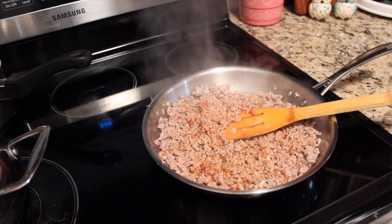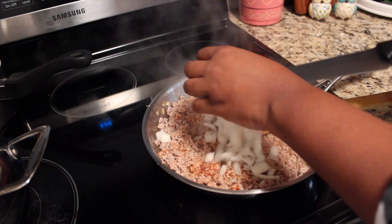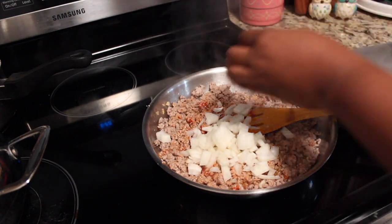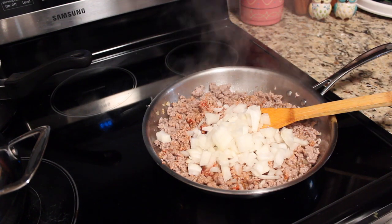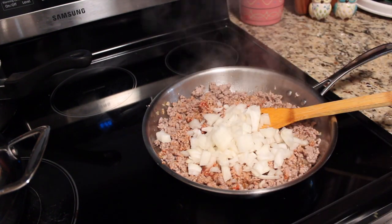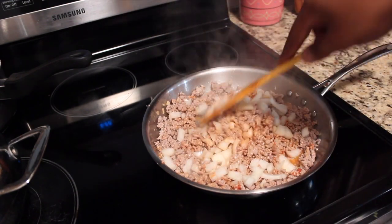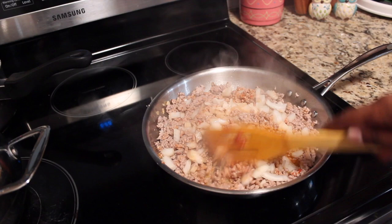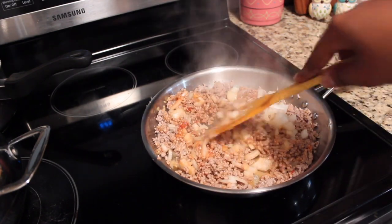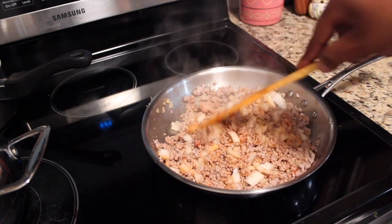I'm going to make sure it gets all in there. Now I'm going to add all my onions — it's about half an onion. If you're onion-friendly like me, you're free to add more, but this time I'm going to stick to half. Just really mixing them into the meat.